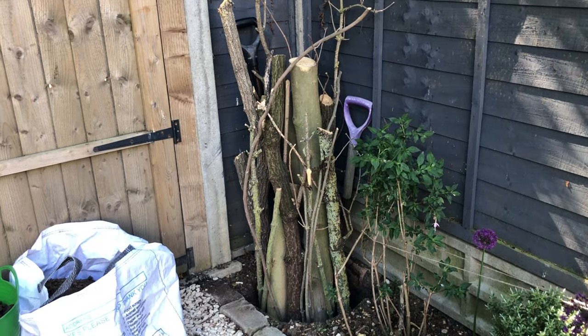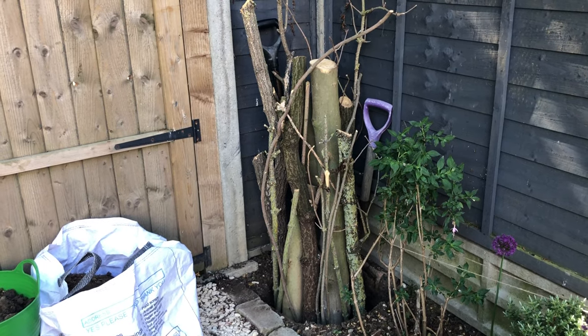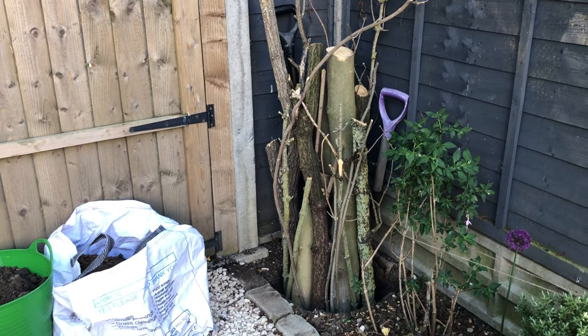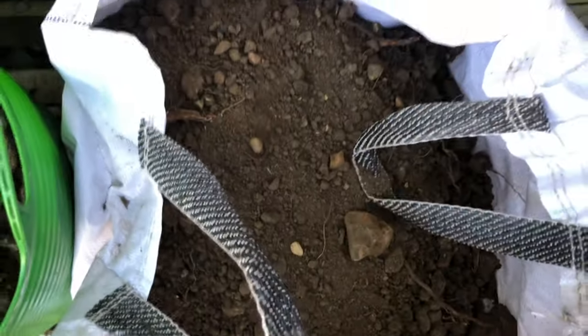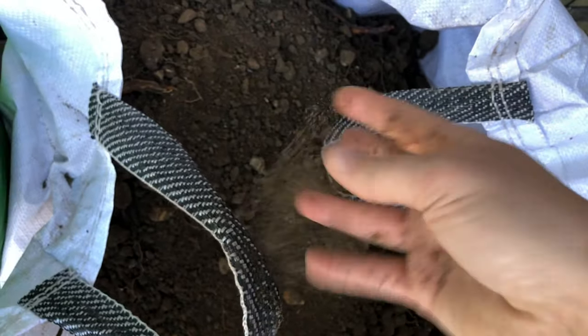I have my logs in place, held up temporarily while I add soil all around them to make it really snug and tight. I wanted to show you this soil because it is really fine and loose, which is exactly what stag beetles like. If you think about the female burying down 50 centimeters, it needs to be loose soil to be able to do that — so this is perfect.